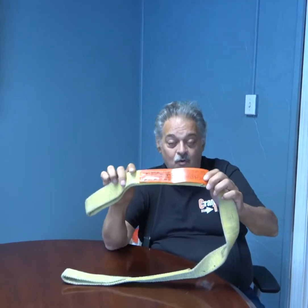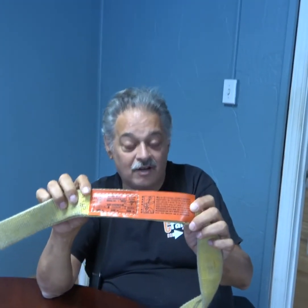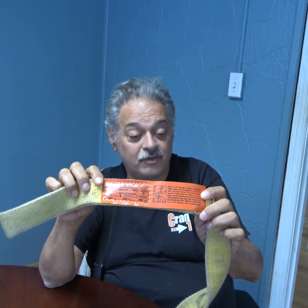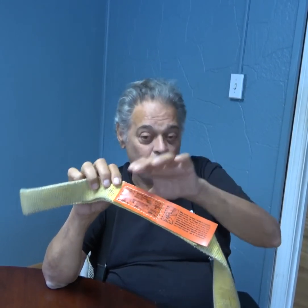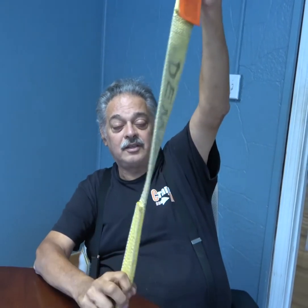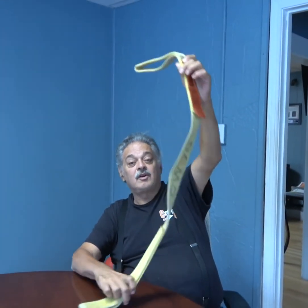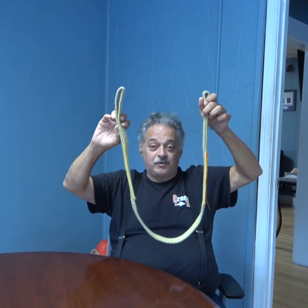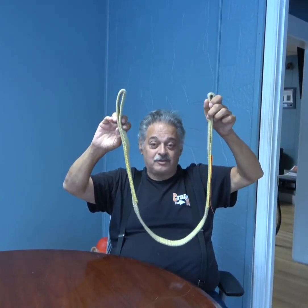Every sling is required to have a tag on it. The tag is going to tell you what its capacity is in the various configurations. One is a straight sling, like this. One is a basket, like this — and when the two legs are absolutely vertical, you've doubled the capacity of the sling.